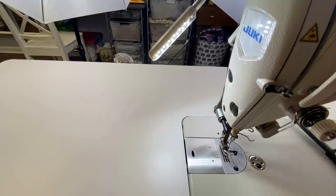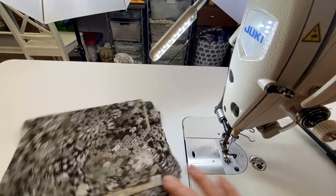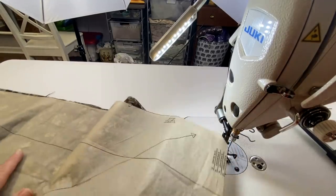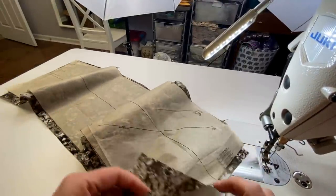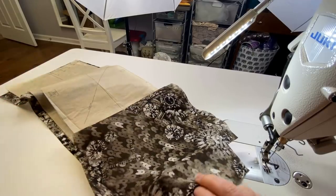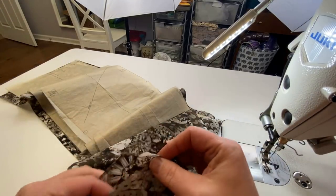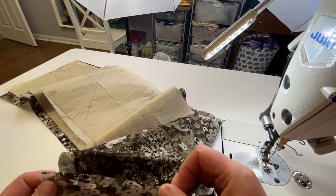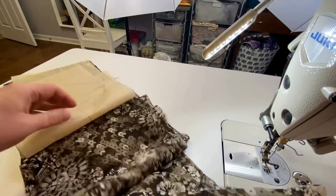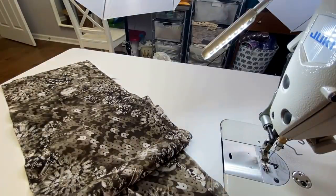Now that we've done the stay stitch — that was actually step 11 — I'm going to skip steps 9 and 10, which are sewing up the side seams, because I want to put my sleeves in flat. I always put shirt sleeves in flat and then sew up the side seam and underarm of the sleeve in one fell swoop. Especially because we're doing french seams. So we're setting the shirt aside and now we need to get our collar pieces — pattern piece 3.